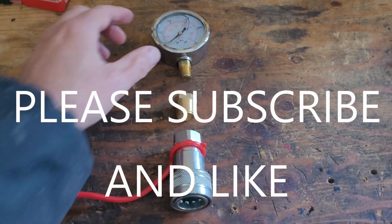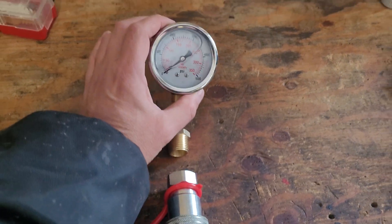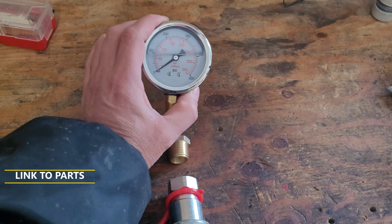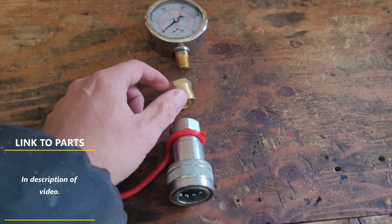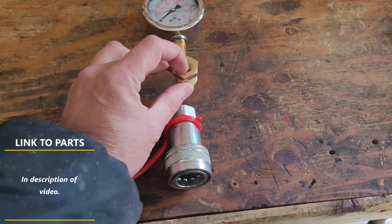The first component is a gauge that reads at least 3,000 psi — this one reads 5,000 psi. It has a quarter-inch NPT thread. Then you need an adapter with a quarter-inch NPT thread female to a half-inch NPT thread male.